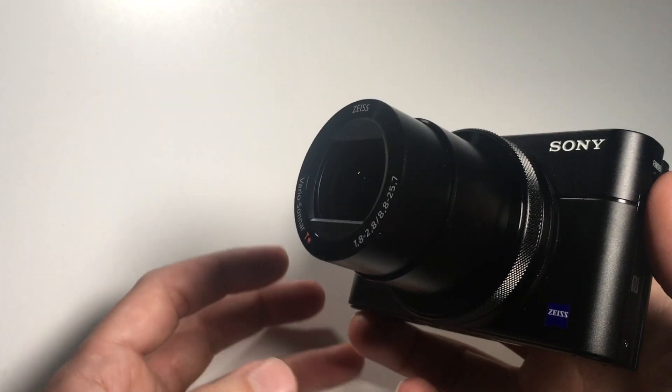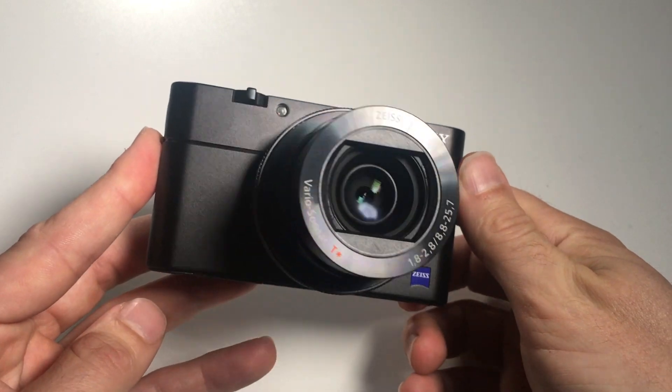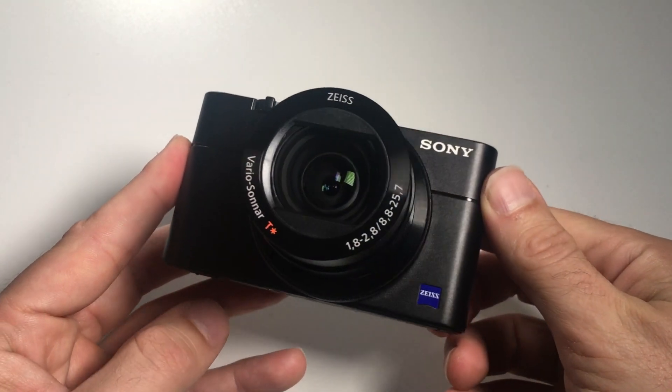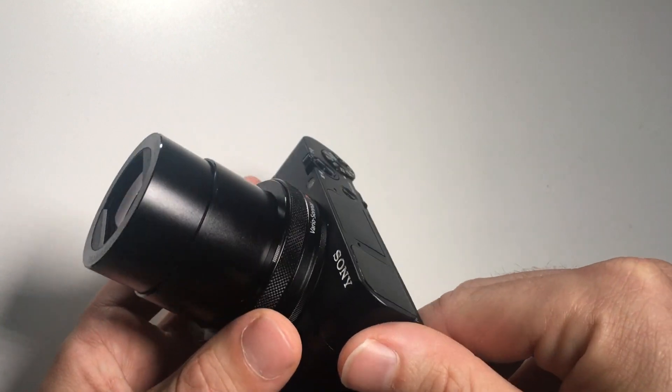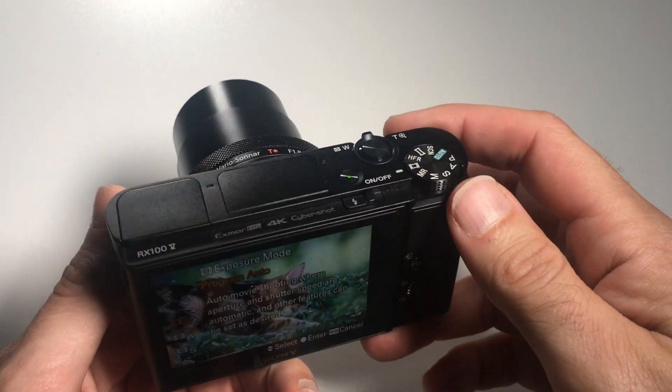Of course there are other aspects why someone would like or dislike this camera, but those were the top 5 of each category for me personally. All in all I have to say that I really enjoy using the Sony RX100 5A. Thanks for watching.